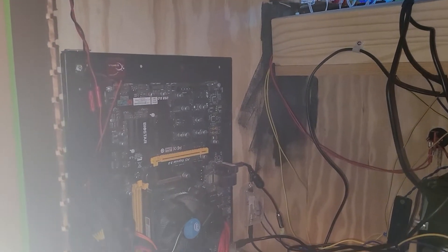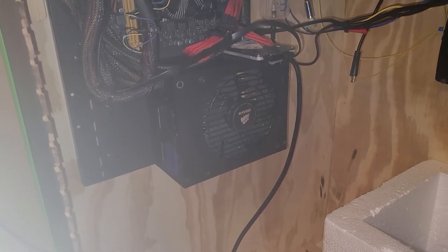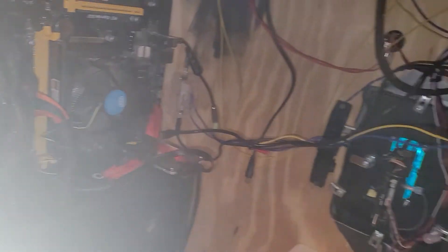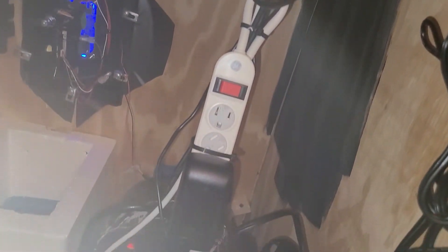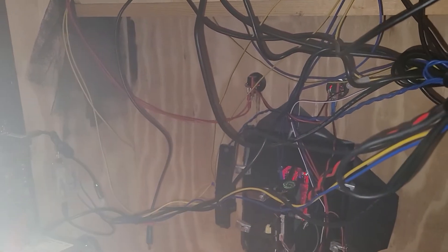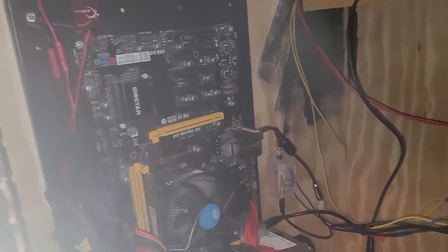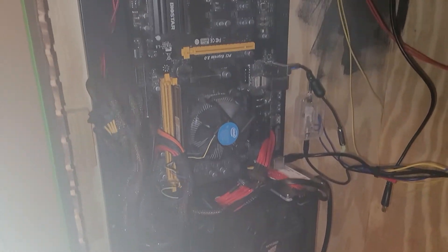I decided to rework the cab and put the computer board on the wall. I'll clean these wires up a little bit to get it a bit cleaner. That is a homemade base tool — a little messy on the wires — but I'll straighten it later once I get it how I want it. Just wanted to show how it's mounted on the wall.